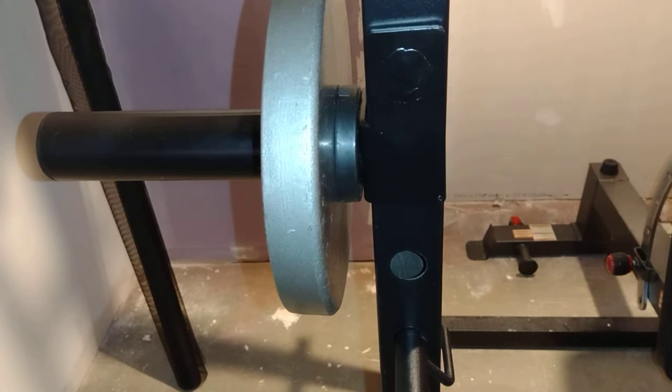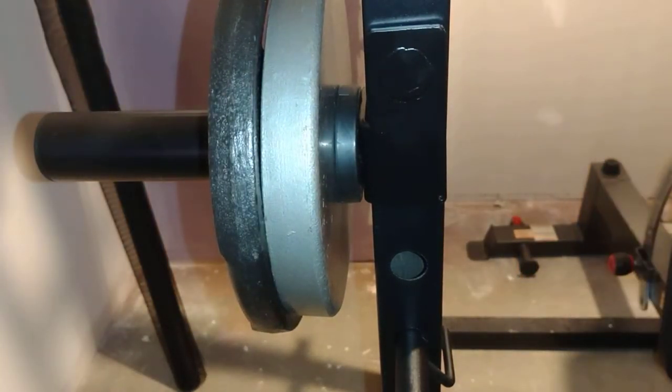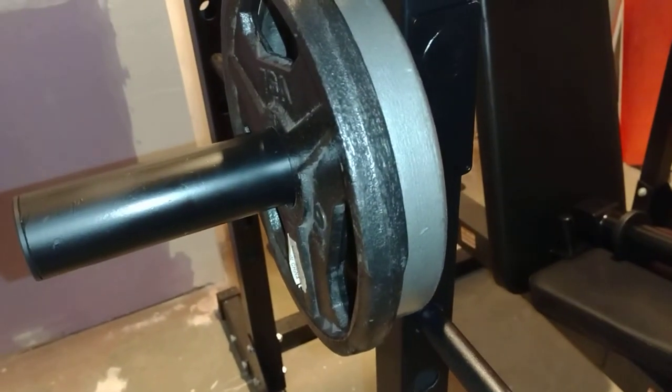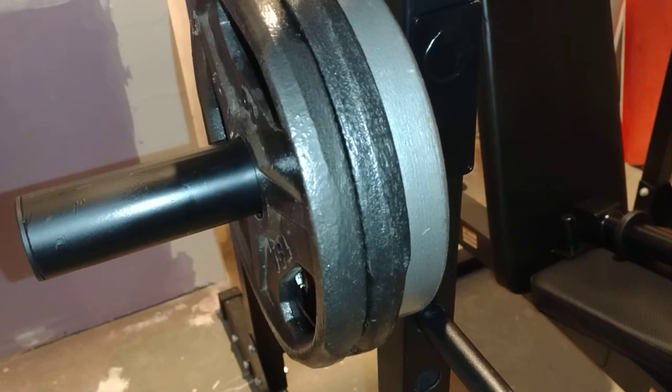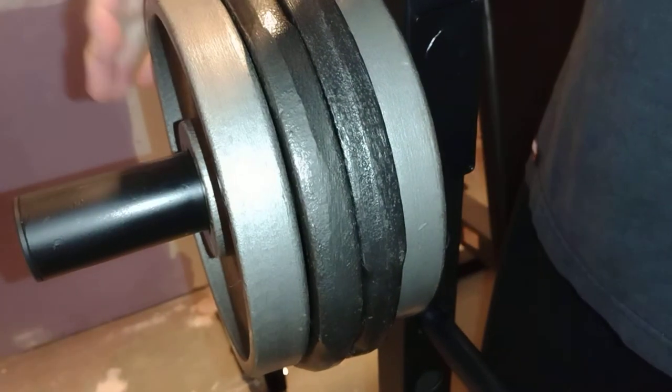I did not look to see how much weight this thing supposedly will handle. I think where this is gonna go for me is the back of my rack. I've already got one of these, but what I really need is a spot to hold weight for pull-ups on this rack. At 30 pounds, it is solid, folks.